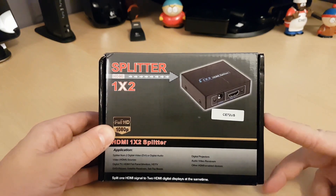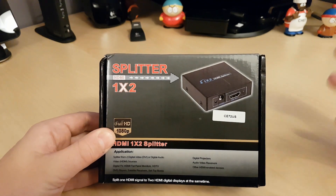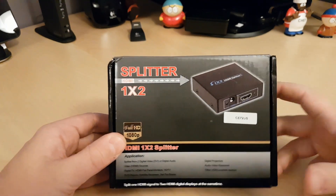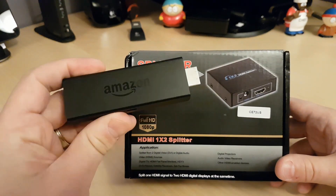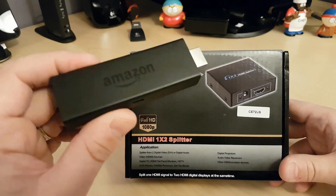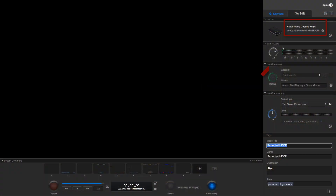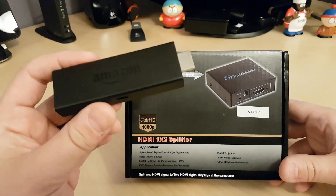Today I'm going to be looking at this HDMI splitter. The reason I'm doing a video on this is — as you all know, I do some videos recording screen captures from media players. Something like the Amazon Fire Stick — I wanted to do a video on this, but I couldn't without recording the screen with the video camera itself. What ended up happening is when I plugged this into my Elgato, I would get a 'protected with HDCP' error. Essentially, it doesn't allow copyright material to be recorded.